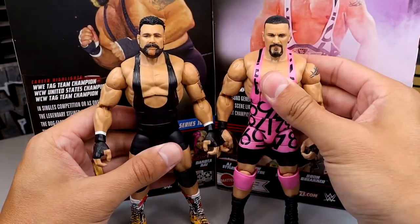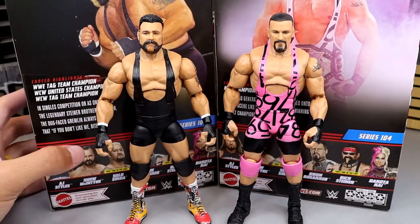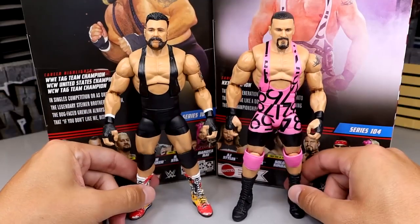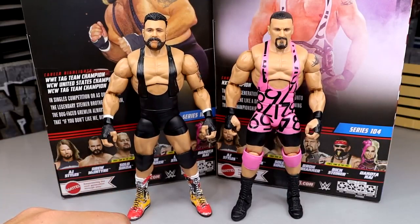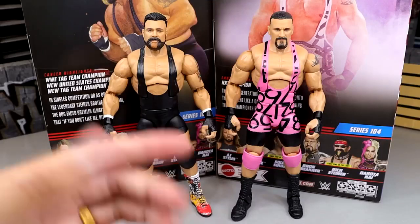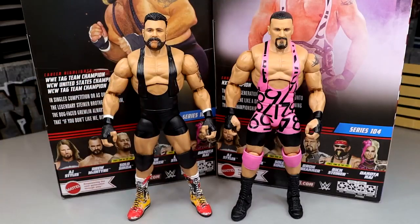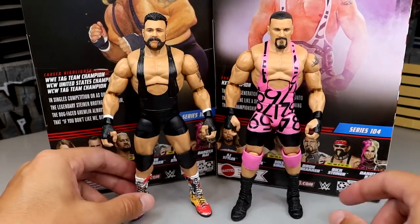We got the same guys here to compare to since I don't really have a Scott Steiner figure or another Rick Steiner for comparison. What is cool is in Elite 105, we're going to see Scott Steiner. We were supposed to have our crowdfunder Scott Steiner Ultimate coming, but we saw how that panned out. I expect to see at least a couple Steiners at San Diego Comic-Con - maybe Elite 105 Scott, and then maybe some Ultimate Editions of the Steiner Bros, maybe a ringside exclusive pack.